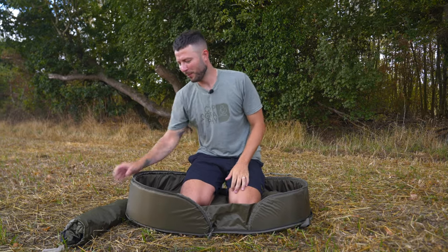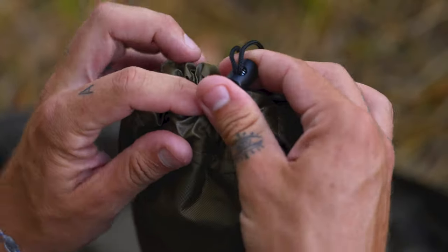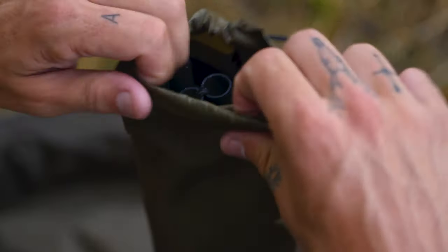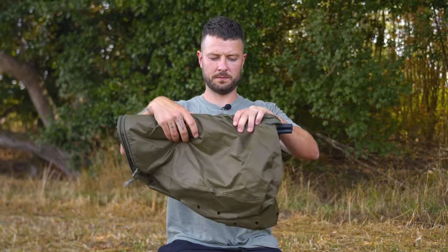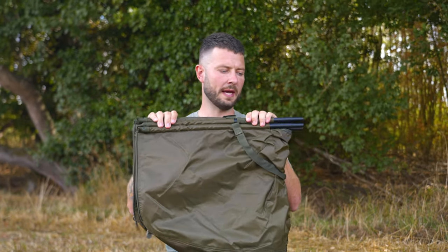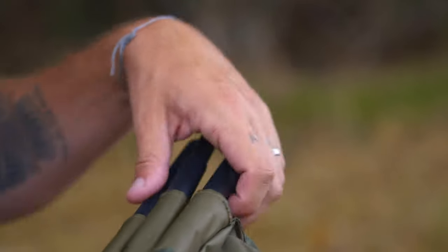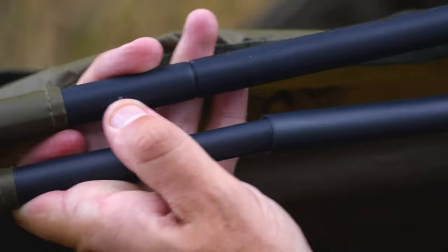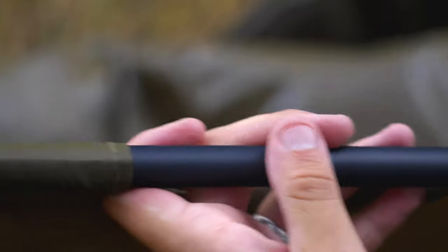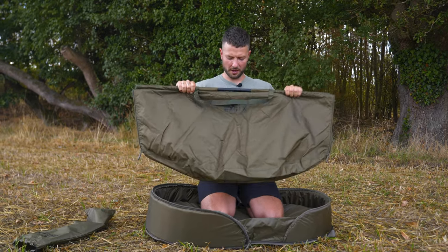I'm going to use this mat to protect my knees whilst we look at the weigh sling. As you can see it comes in a nice little carry bag with a toggle at the top. Open it up and you can pop the sling out. First thing to notice: it is folded in half, and here you've got male and female parts that as I open this up will interlock, forming two solid bars. And there you go — there's your weigh sling.